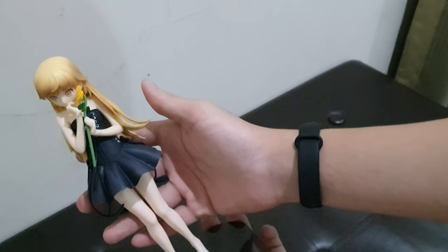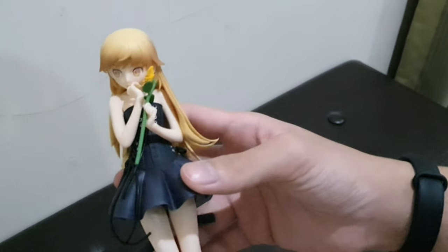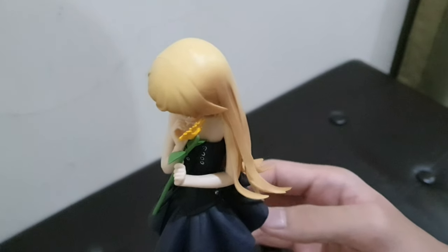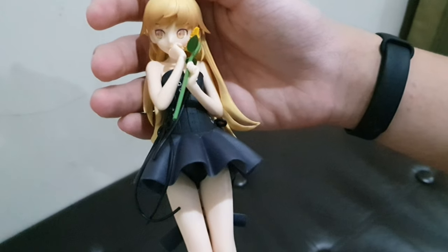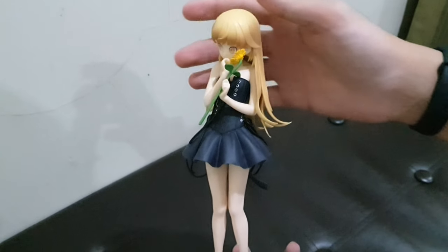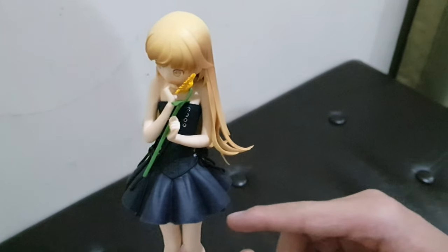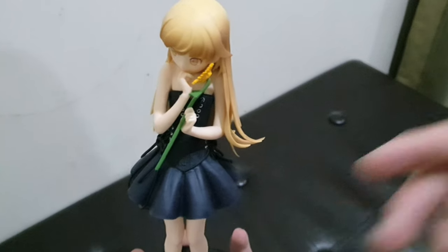Overall from the base to the figure it all looks great. This style of dress is called gothic if I'm not wrong, so it's like a gothic dress. Let me show you the cinematic shot. The specifications of the figure will be shown at the end. Thank you guys for watching — see you next time!